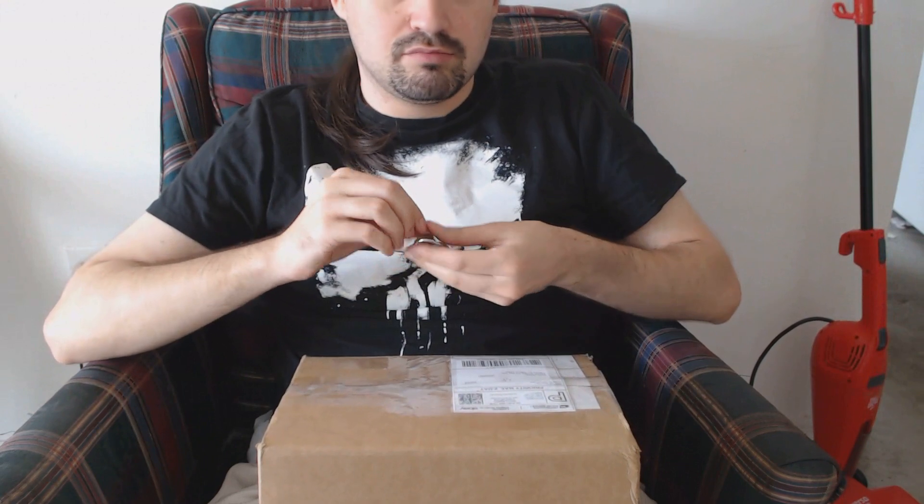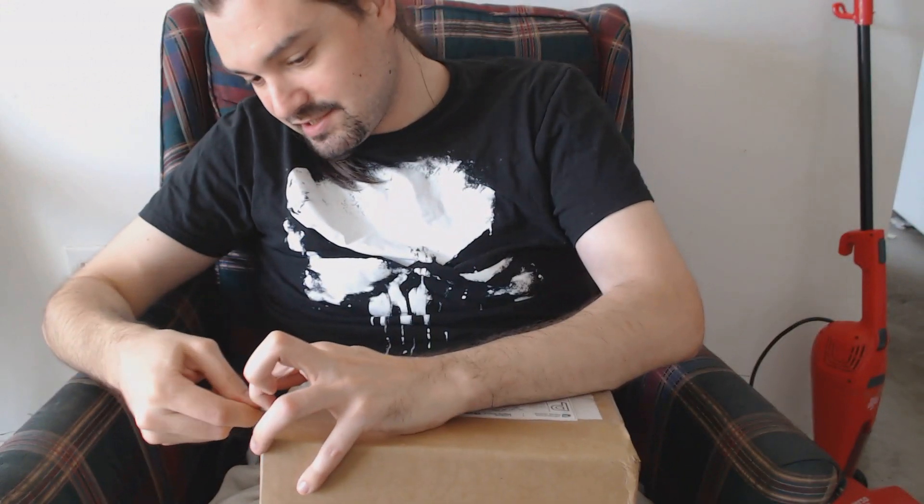Let's get to unboxing. Let me just adjust this a bit so you can see. There we go. You can no longer see my eyes though, but that's fine — my eyes are okay.